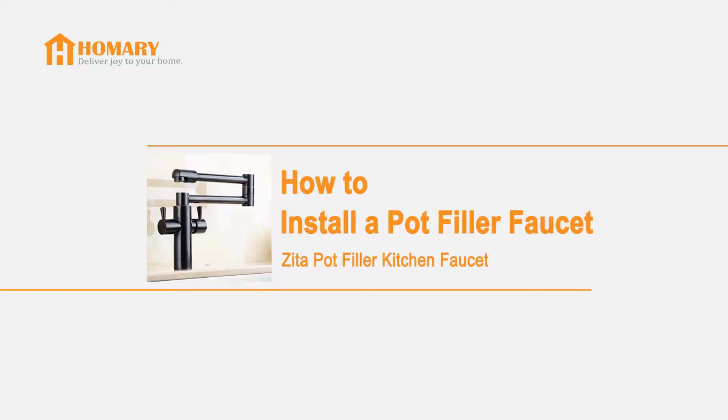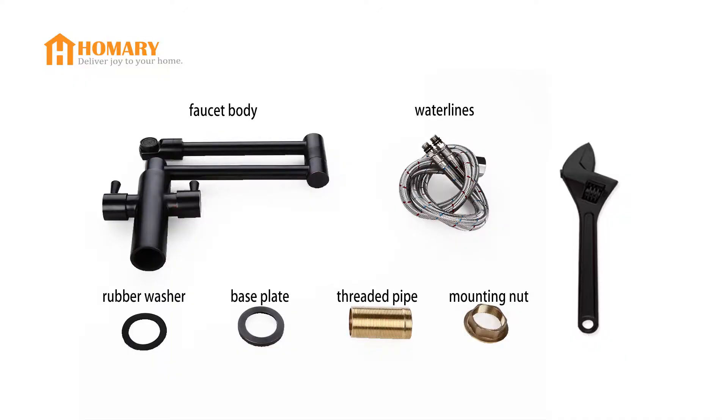In this video, we'll show you how to install a Zeta port filler kitchen faucet. Along with all the hardware, we only need an adjustable wrench.